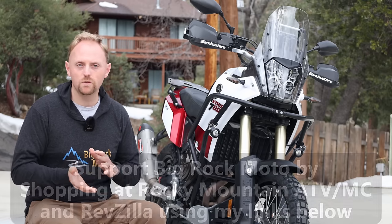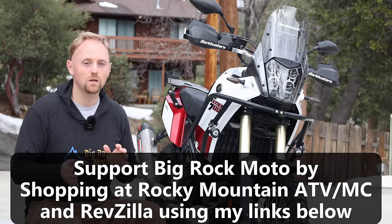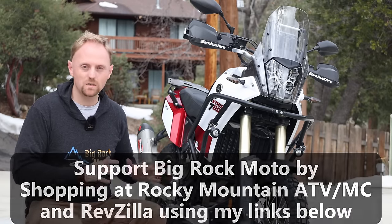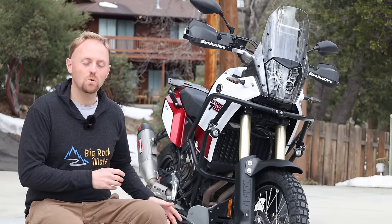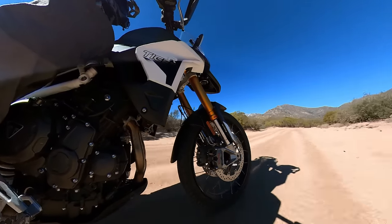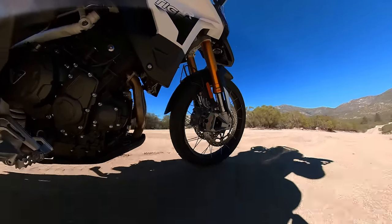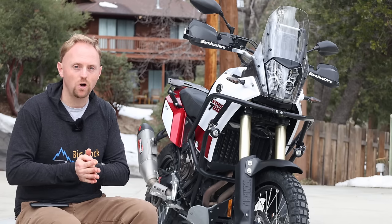Whether you're in the market for a Tenere 700, or you already own one, I highly suggest you stick around and watch this video, because you're going to learn a lot about the basics of motorcycle suspension, and also what's wrong with the suspension on this bike and what are some easy things you can do to fix it. I know that suspension can be a confusing topic, so I'm going to try to keep this video as simple as possible and explain things without using too much jargon.